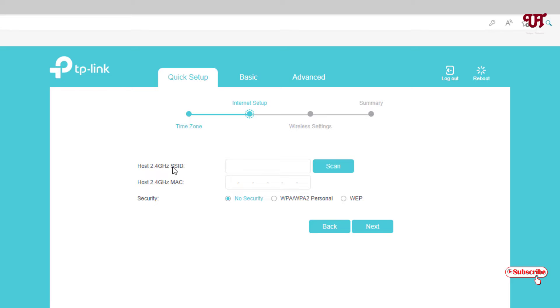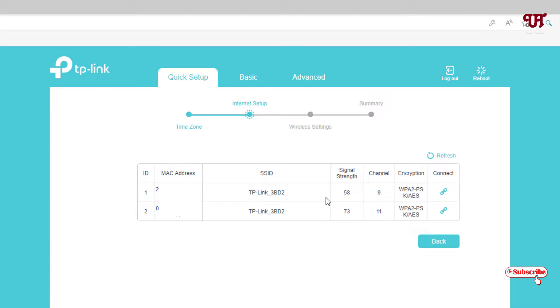Now you have the option to enter the host SSID — you can either manually type the SSID and password, or click Scan. If you already have internet connections nearby, click Scan. In my case I have different DP-Link and TP-Link Wi-Fi connections available. You can see their signal strength, so choose whichever you want. I'll select the better signal strength TP-Link one.